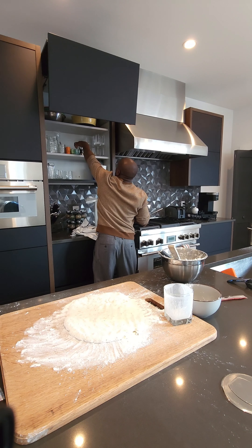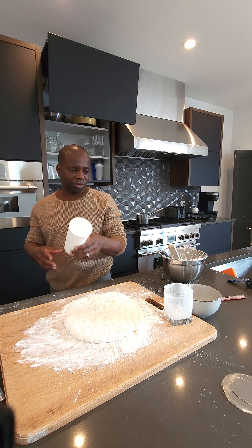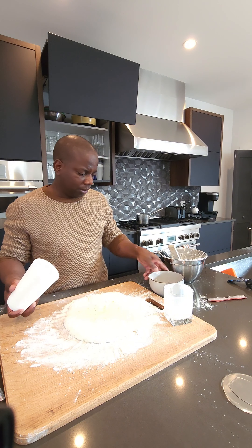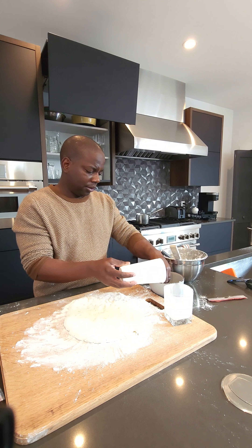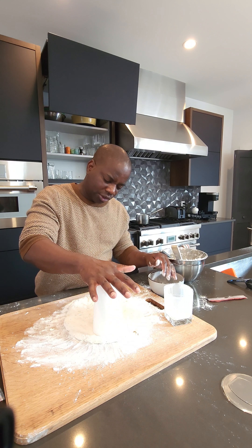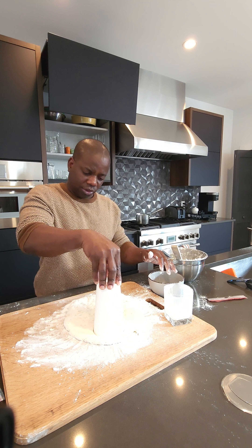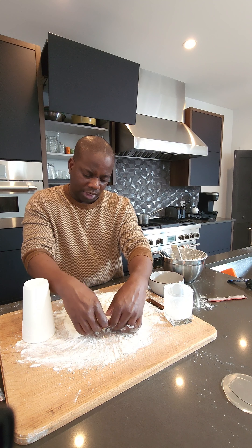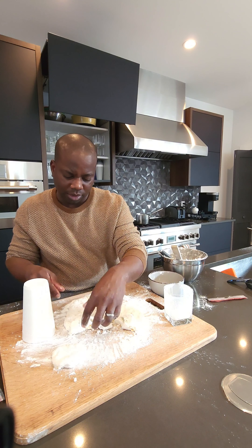I think about this size cup should do it. I'm going to flour that edge of the cup and just go in there and press straight down — don't twist or turn or anything like that, straight down — and it'll come out a nice biscuit. All right, that's one of them.